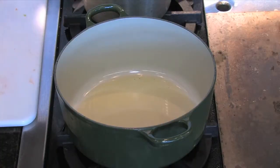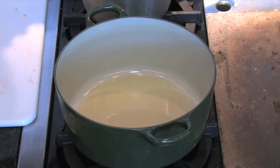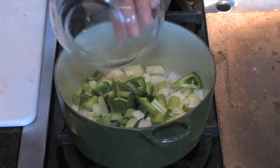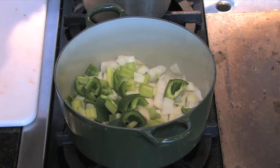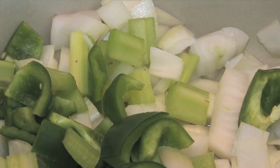In our heavy bottom pot, we're going to add about two tablespoons of olive oil. Let that get warm and then we'll go ahead and add our mirepoix. Once the mirepoix is in there, we'll let it sweat down so that the vegetables are soft but not brown. Mirepoix is typically onions, celery, and carrots, but in the South they call it the trinity, which is actually onions, celery, and green bell pepper.